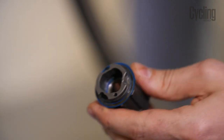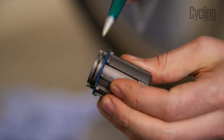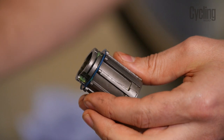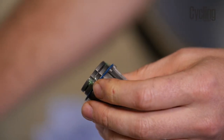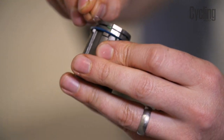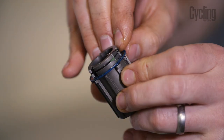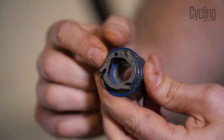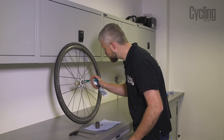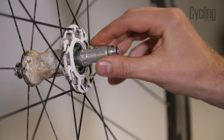We're going to refit our pawls and spring. If you put a small blob of grease on the little seats that the pawls sit on, it'll help them move smoothly and also hold them in place whilst you fit them and the spring. Take the leg of the pawl spring, fit it into its hole, and then guide the spring all the way around so it fits into its groove. Just check that each pawl works properly before we refit the body. We're going to put a small amount of grease on the ratchet ring and onto the axle where the bearings are going to sit.